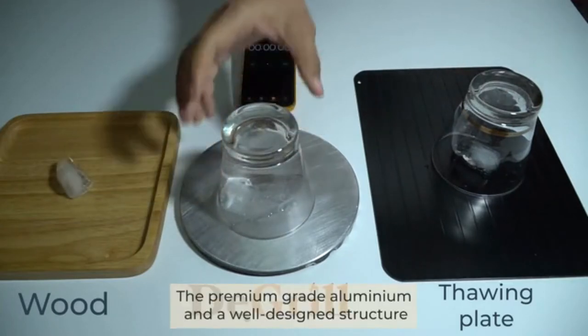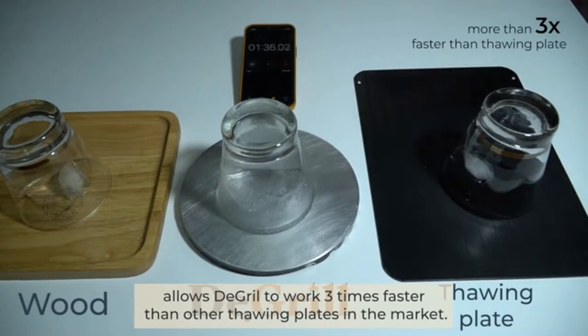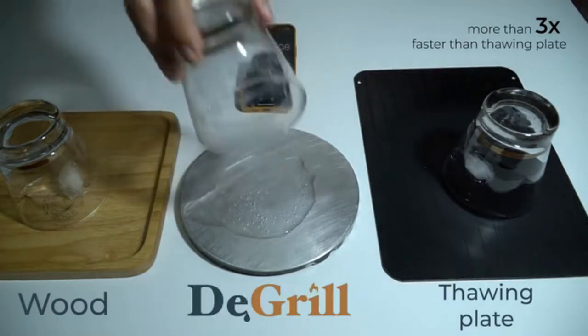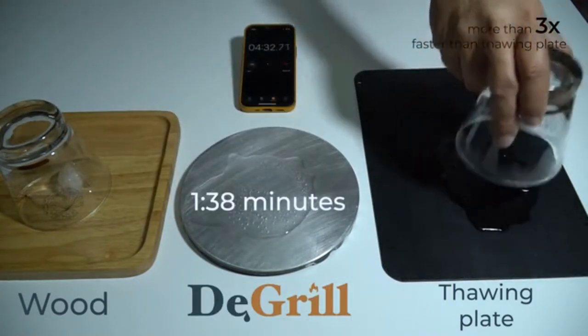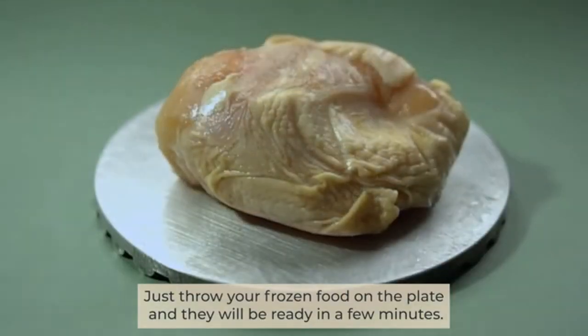The premium grade aluminum and a well-designed structure allows DeGrill to work 3 times faster than other thawing plates in the market. Just throw your frozen food on the plate and they will be ready in a few minutes.